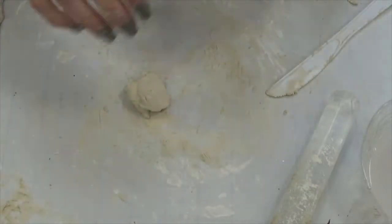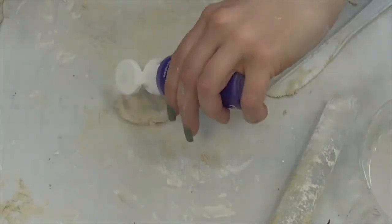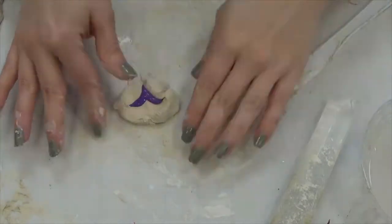Next, I'm going to show you how to make the multi-circle wall hanging. This is messy, so definitely extra protect the table.